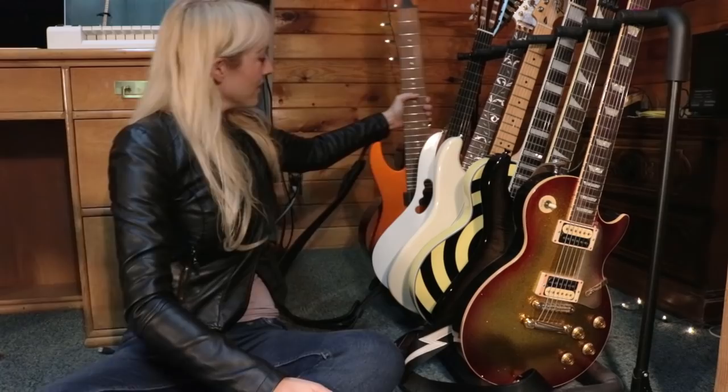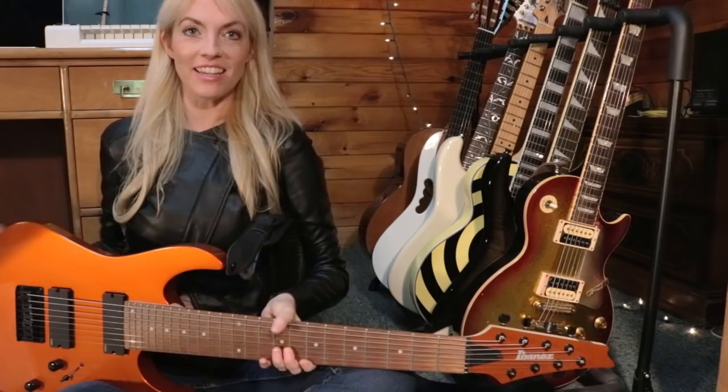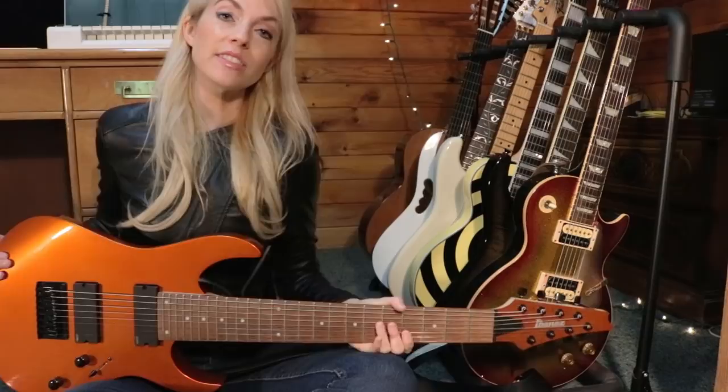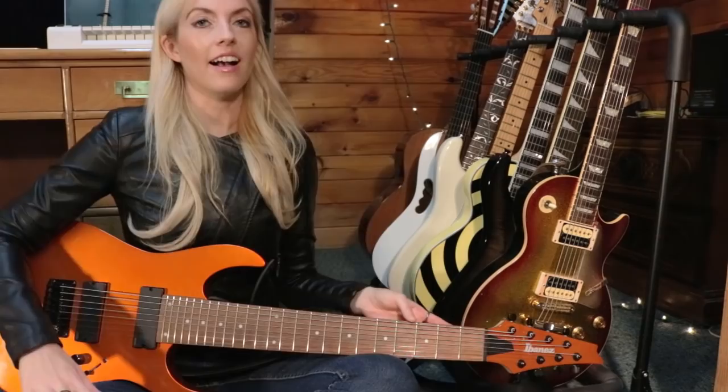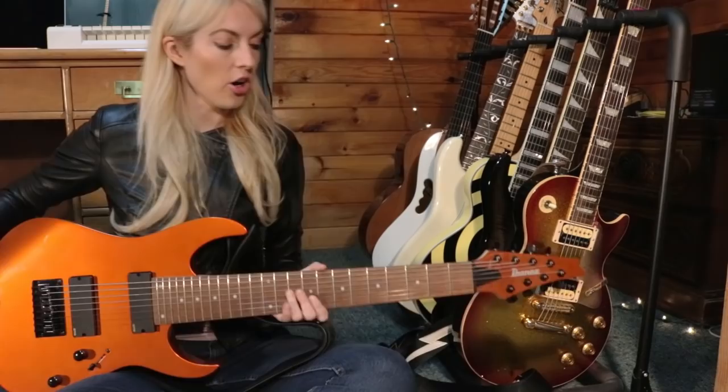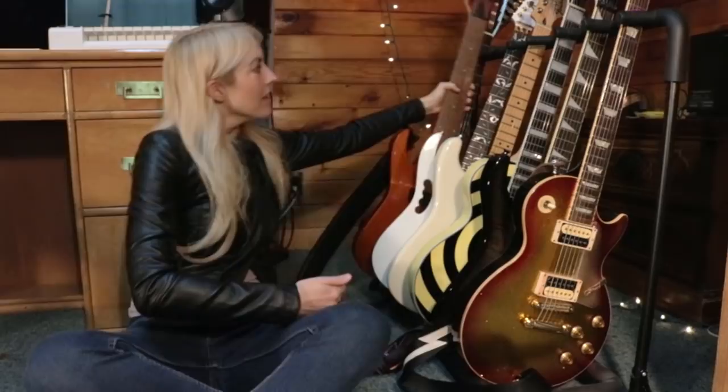Number seven is the Ibanez RG 808E 8-string in Rooster Orange — the Metallica guitar. This guitar has made several appearances since I got it. I used it in the Game of Thrones theme song cover, a 'Breaking All the Rules' cover, and an original song by Warlison called 'Get Out.' I'm very pleased with it — I love the wizard-style neck. Check out the review for more.